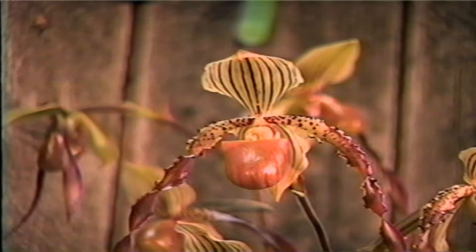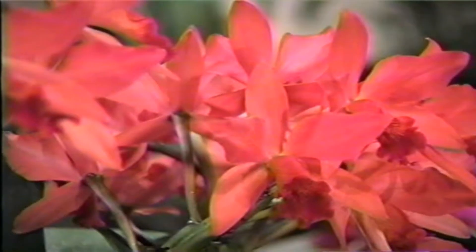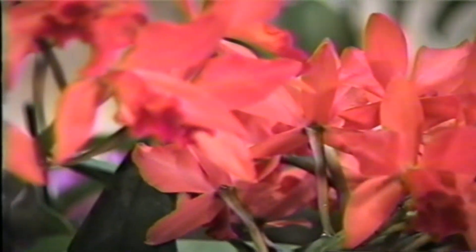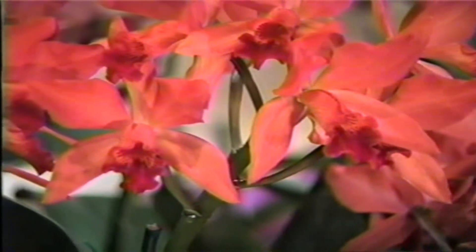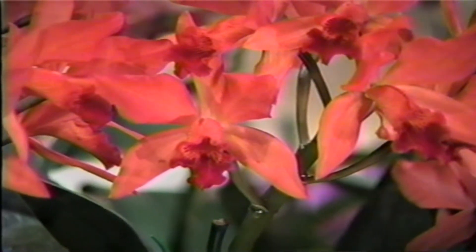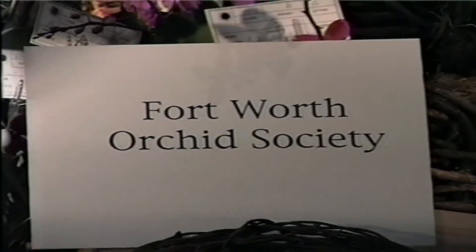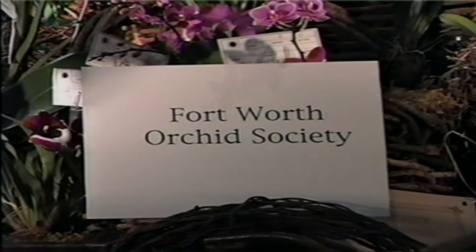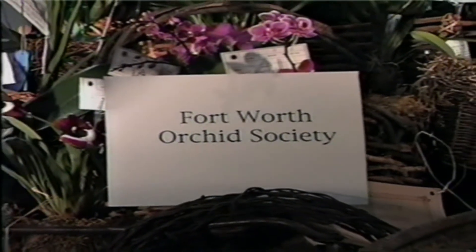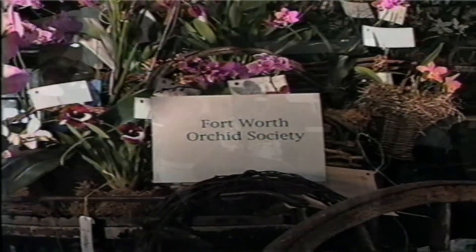How would you educate the public who doesn't know anything about orchids at all? Well, we have a special newcomer's society. They take everybody out and show them what the greenhouses look like. We teach you how to grow, where to grow in your house, and things like that. We do educational programs every once in a while, and we have a group of very educated people. All you have to do is ask some of our members — there's bound to be somebody there that can tell you how to grow what it is you have.